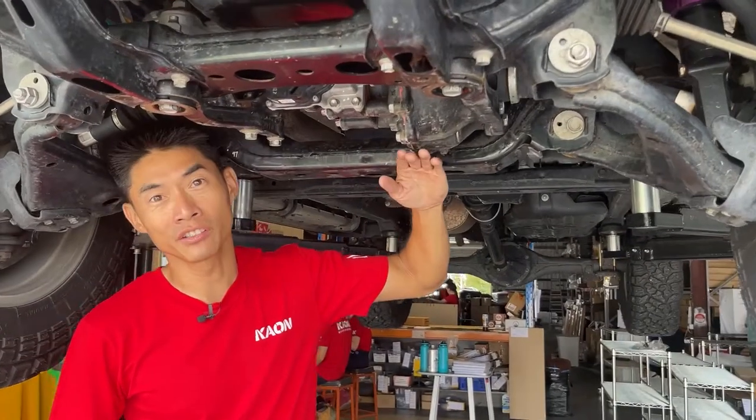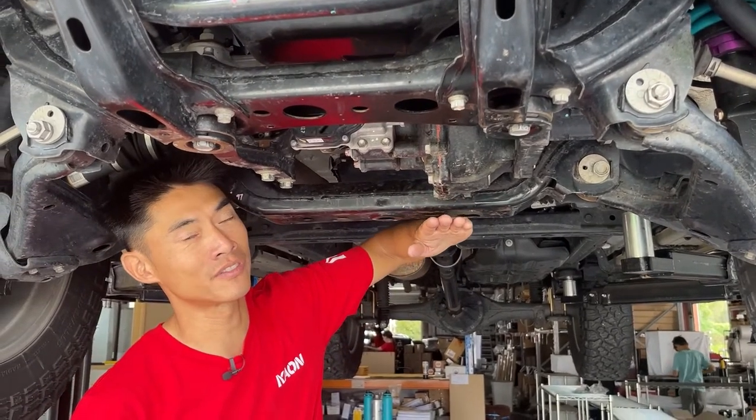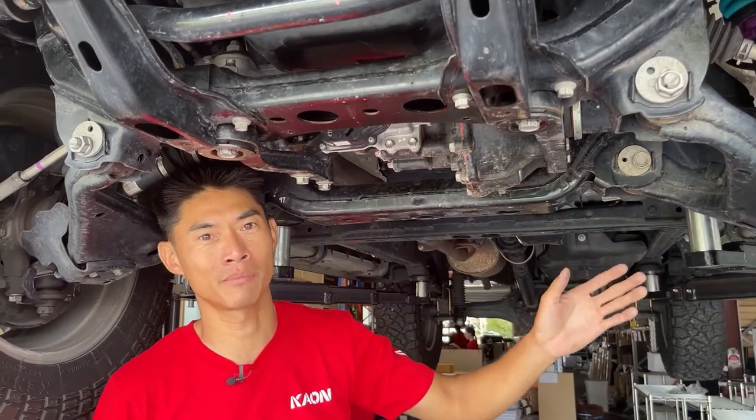Here you can see the diff is in this position. What our Diff Drop is going to do is actually lower the diff down to make the CV angles much less severe and make it much safer to go off-road.